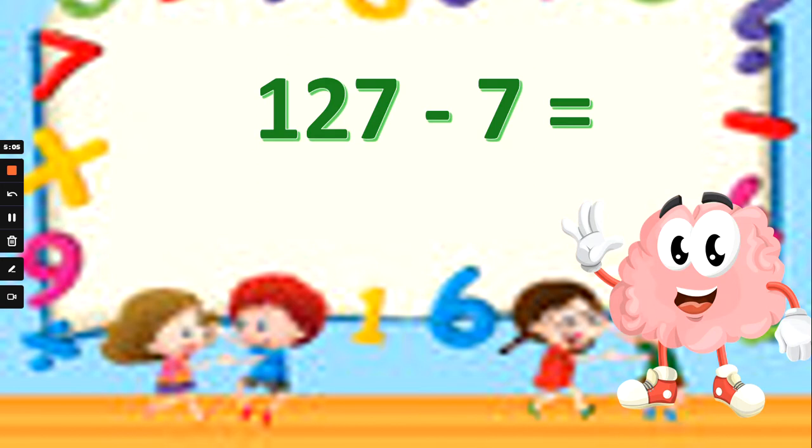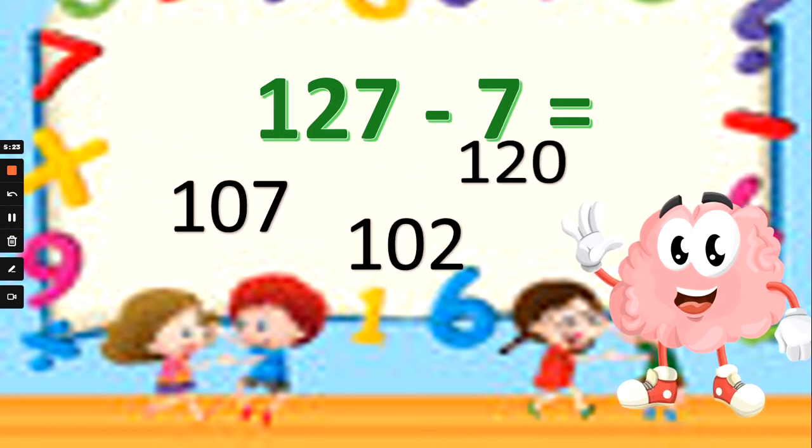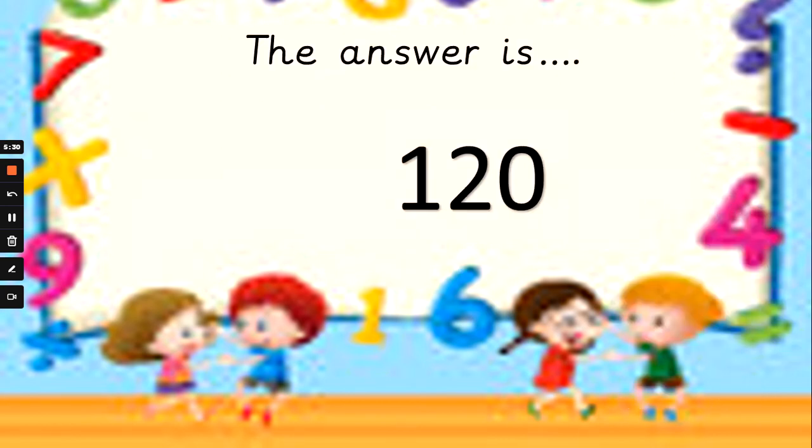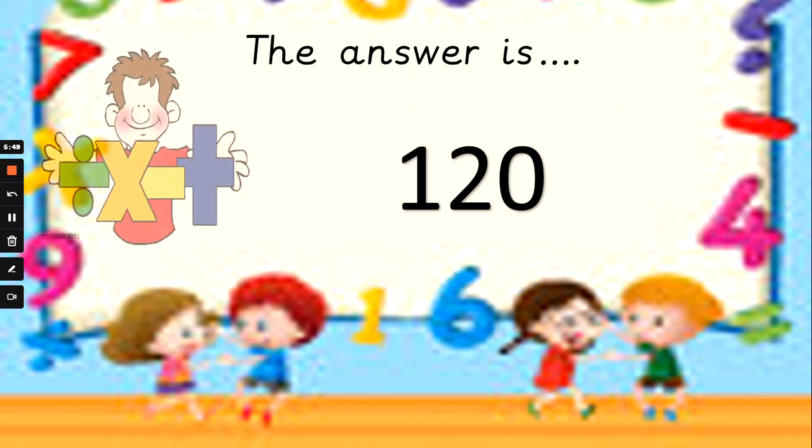What about 127 take away 7? If we take the ones away from this hundreds, tens and units number, what will we be left with? If you're not sure, you can still count back to subtract — 7 fingers up, can you count backwards from 127? Is the answer 107, 102, or 120? And the answer is 120. Let me prove it for you — I've got 7 fingers up, I'm going to count backwards from 127 in 1s: 126, 125, 124, 123, 122, 121, 120. Well done if you beat Mrs G to that answer.